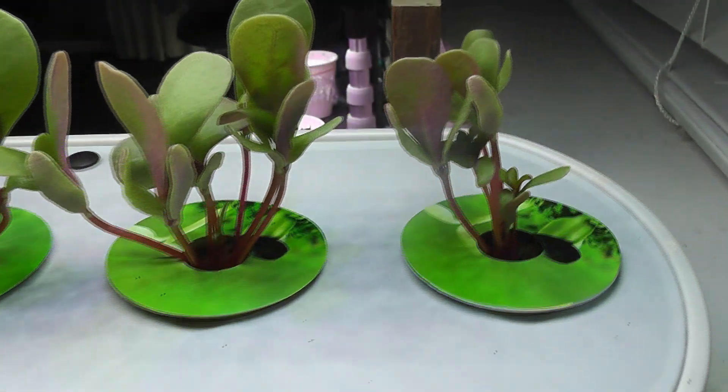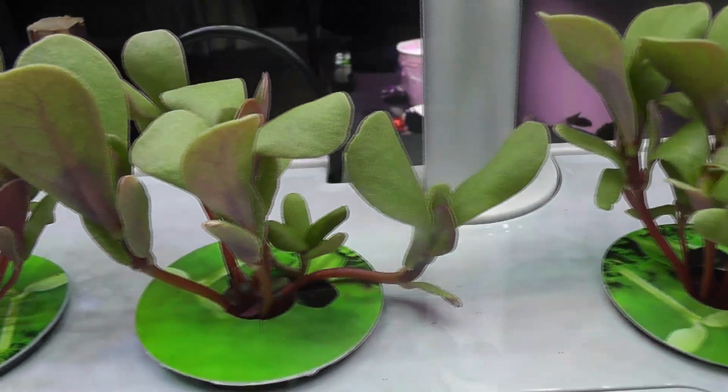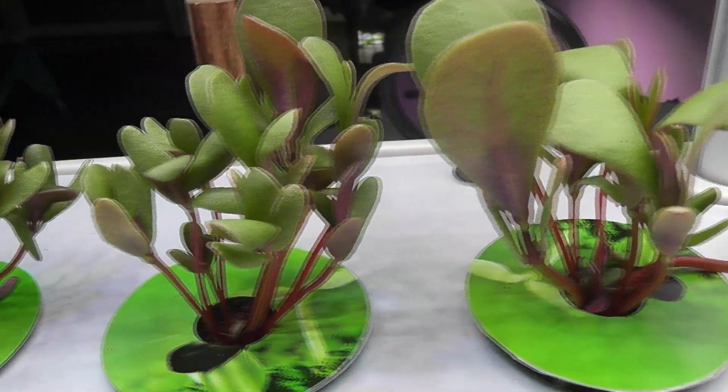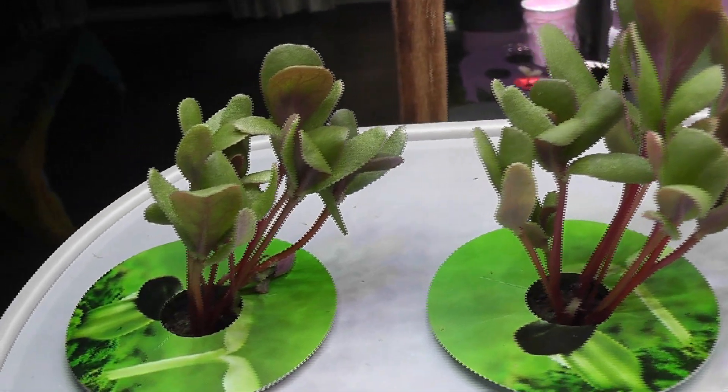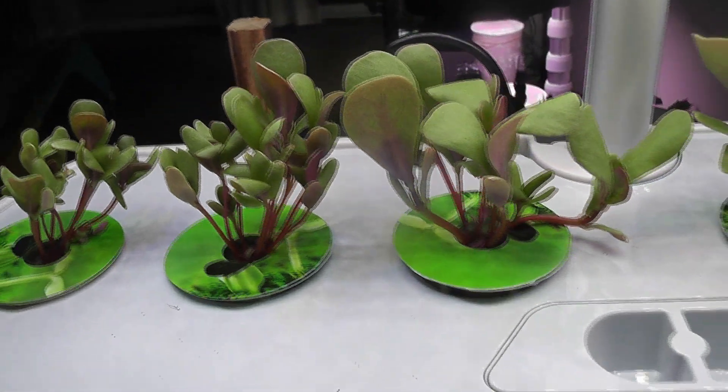It's day 13. The porcelain is coming very nice. Some of the pods have too many seedlings but I think that's okay for now. I am going to continue and see how they turn out.